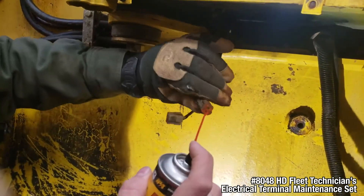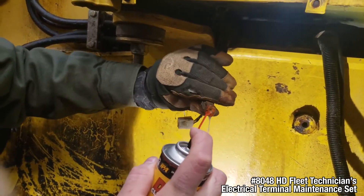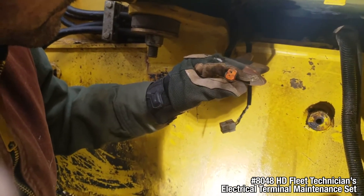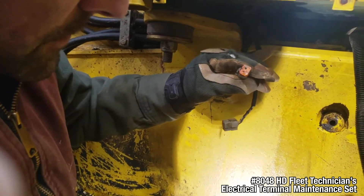Now I'm gonna take the IPA deoxidizing contact cleaner and we're gonna spray this in here. That should be good — should be a good electrical connection. We'll plug it in and see if it solves the problem.